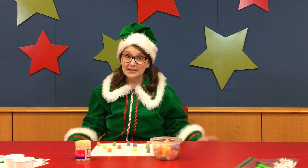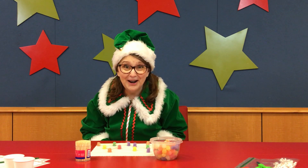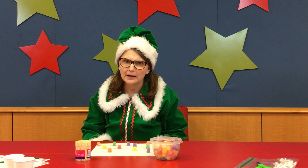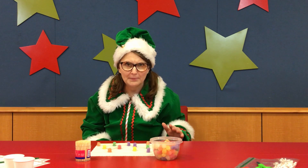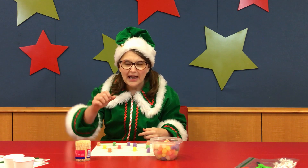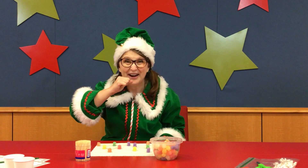Let me explain what we're going to do today. We are going to eat all these yummy gumdrops. Nom nom nom nom nom nom. But don't do it yet because I haven't finished explaining. So after we eat the yummy gumdrops, our teeth will be all sticky and we'll have to get a toothpick and pick all of the leftover sticky candy out of our teeth.